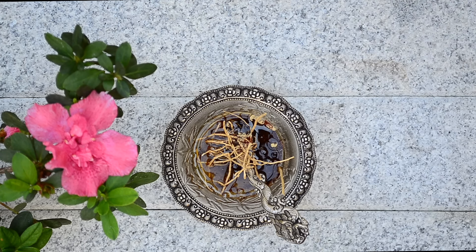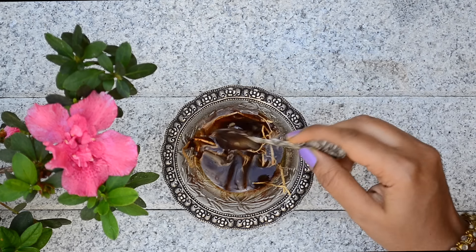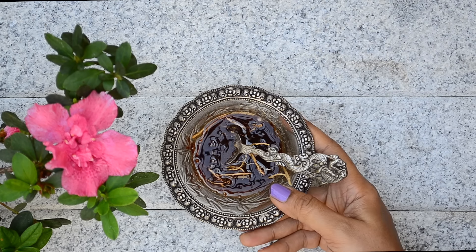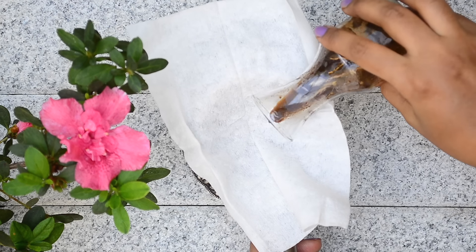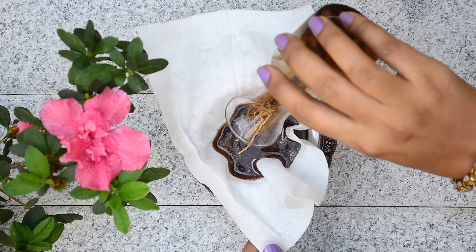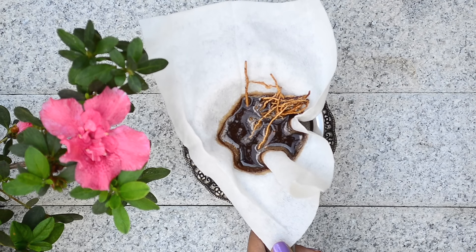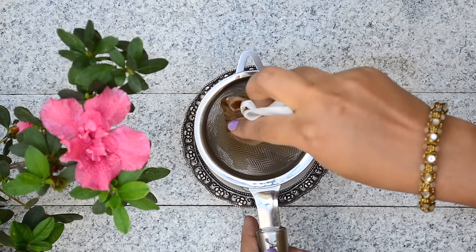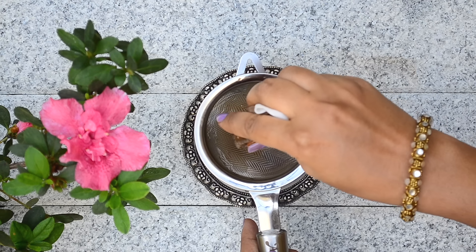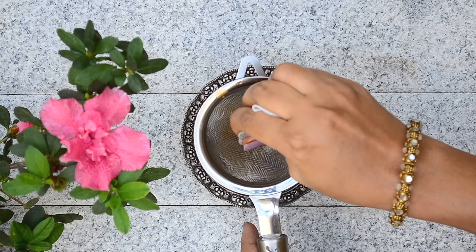Now sun-dry this mixture under hot sun for a day or two. If you don't get enough sunlight in your place, you can heat it lightly using a double boiler too. Once the color of the oil has changed, strain through a thick cotton cloth. I have used sesame oil for this recipe, but you can use any oil according to your preference. For oily skin, use lighter oils like jojoba, and for dry skin, use sesame oil or extra virgin olive oil.